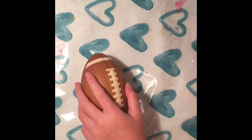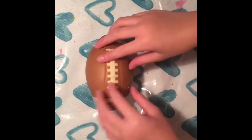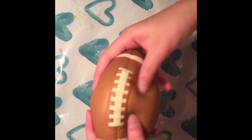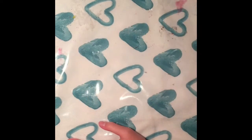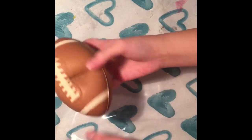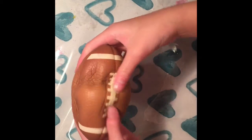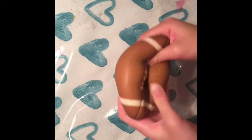Next is this football. I also got this from the dollar store and it used to smell like peaches too. It's super squishy, super soft, and super cute — I really really love this one.